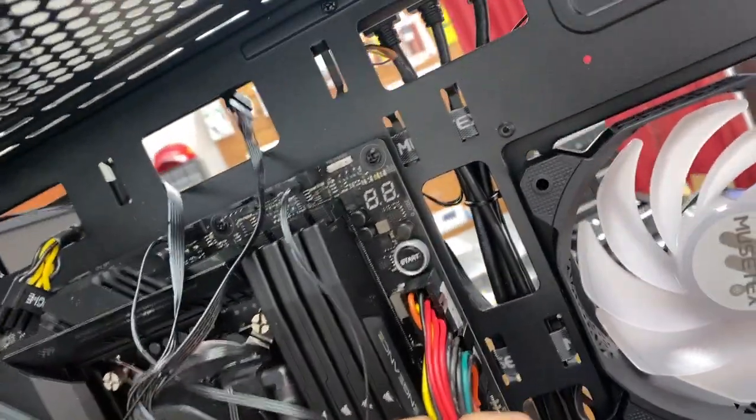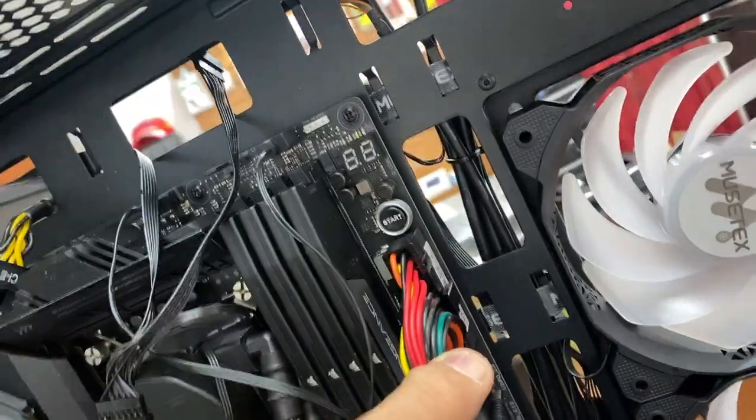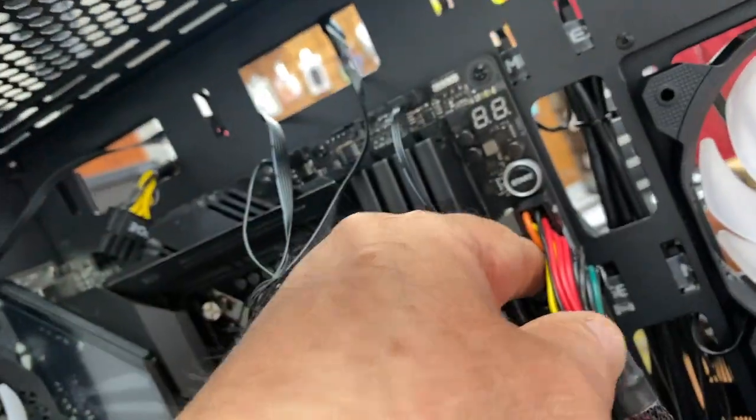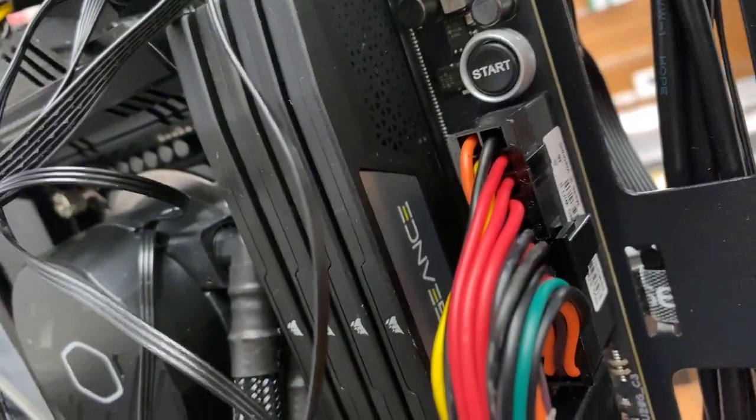From the power supply, for the board to work all you need is this 24-pin connector. You want to take a look at that and make sure it's seated all the way — sometimes it looks plugged in but it's not fully in. Make sure you've got no gap. It looks good.